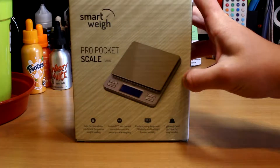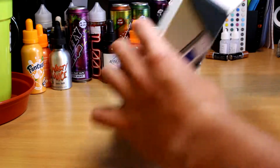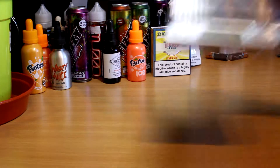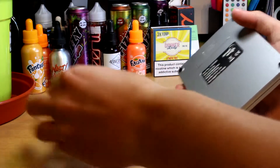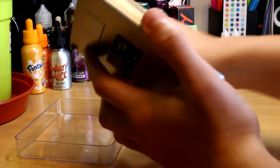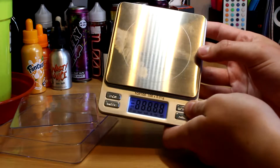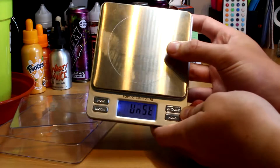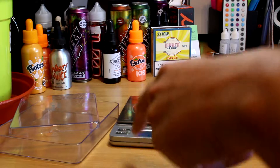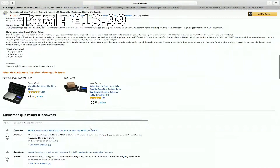First things first, we're going to need some scales. These must be digital and display grams to two decimal places. Some kitchen scales already do this, however you may still want to invest in a dedicated set just to prevent any contamination of food. Most scales are battery operated and have a shut-off timer if no weight change is detected, so look out for a set with a timer of about two minutes or longer. The set I have are the SmartWay Pro Pocket Scales, which cost £13.99 on Amazon and have a maximum weight of 500 grams — definitely enough for mixing.